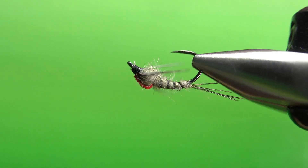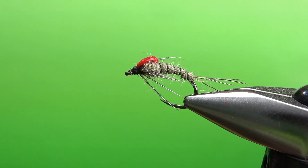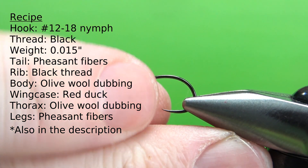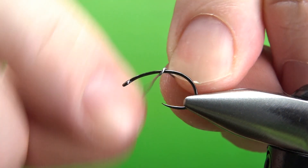It's a pretty easy tie and I think it's a pretty cool looking pattern, so I think you're going to like it. There it is in the vise — just a generic olive mayfly nymph with red hotspot. I'm tying this on a size 14 curved shank hook. I'm sure you could tie this on a straight shank and it would look just as cool.